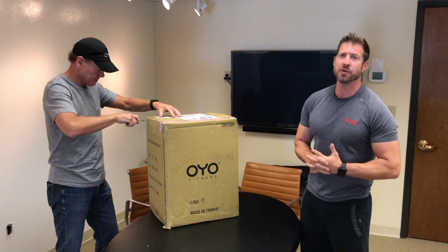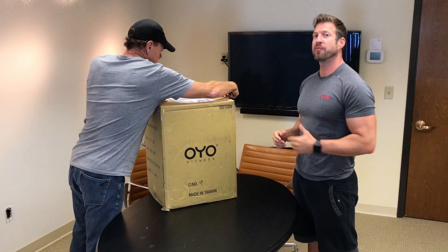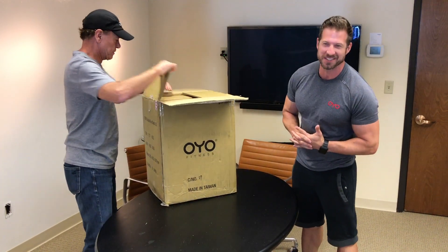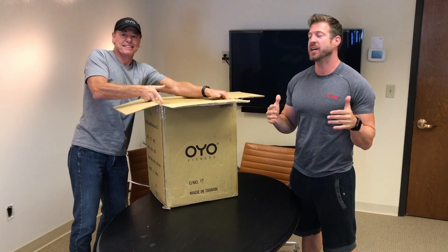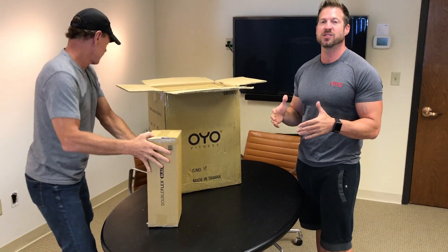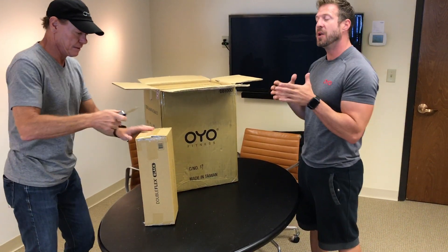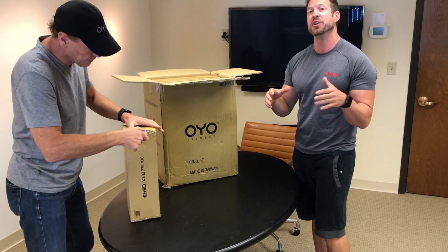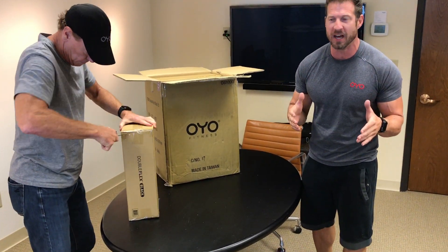Hey guys, Nick Bolton here at the OYO Fitness World Headquarters. I'm here with Paul Francis, the CEO, and COO Graham Ripple is working the cameras today. We were so excited — we actually got our very first unit of production Double Flex Blacks in, so we wanted to share with the world through an unboxing video. The CEO himself is cutting open the box right now, and you guys are gonna see what you'll be getting as soon as you get your Double Flex Black.